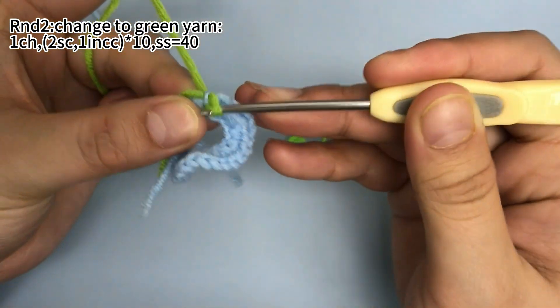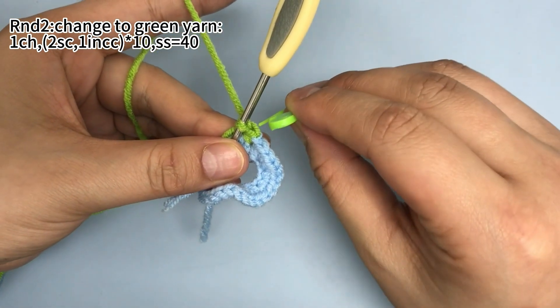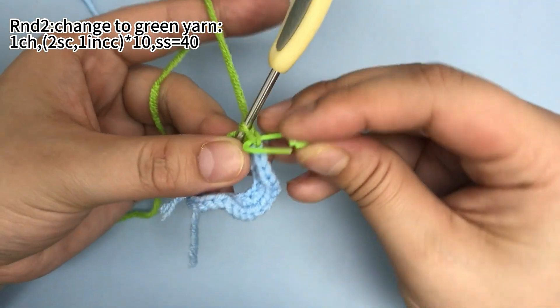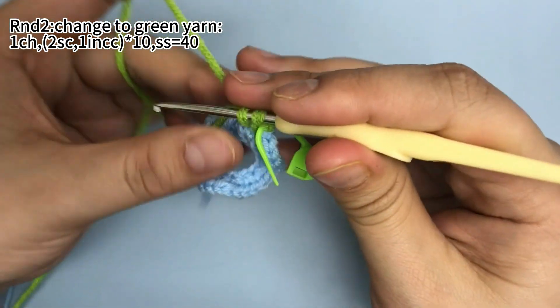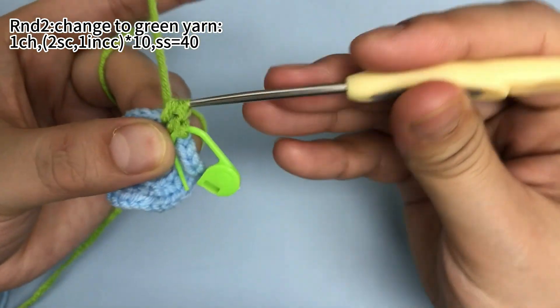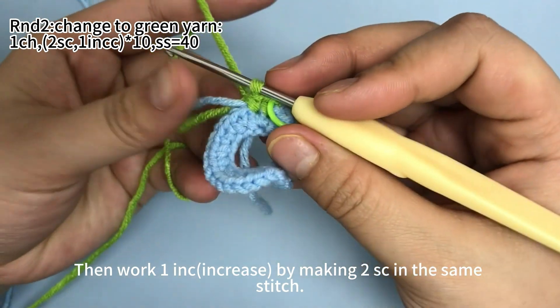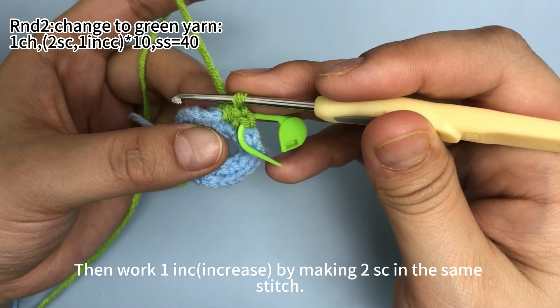First, work 2 single crochets. Place a marker in the first stitch. In the next stitch, also work 1 single crochet. Then work 1 increase in the next stitch by making 2 single crochets in the same stitch.